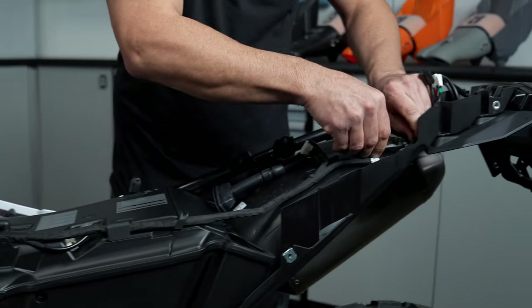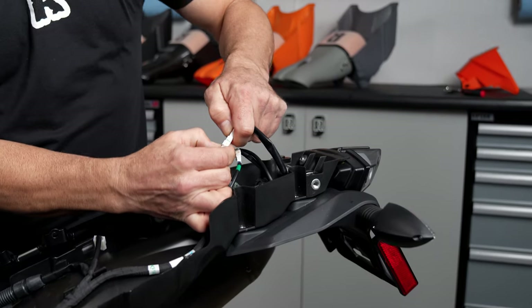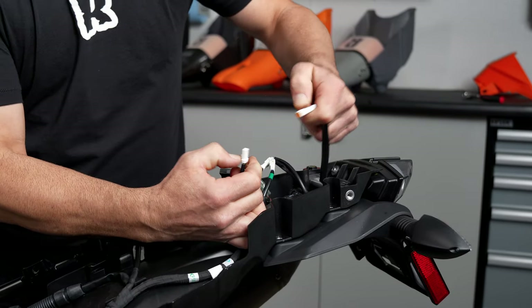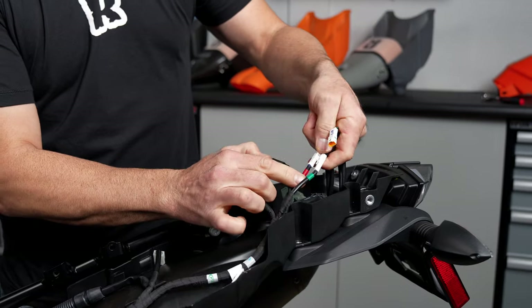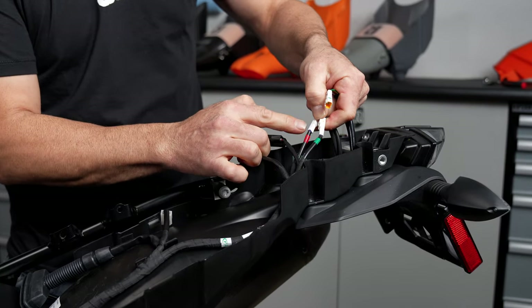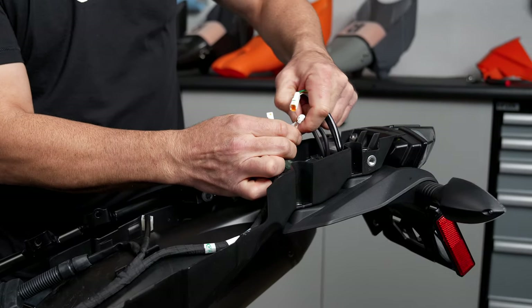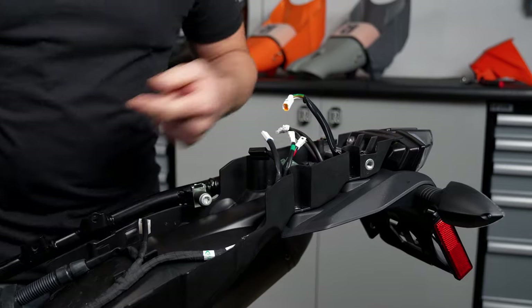And then one more back here. We're going to remove all three of these connectors to the license plate. It might be a good idea to take a pen at this point and write a G for green and an R for red, just so you can know which ones to plug them back in. Otherwise it's trial and error. It's not a big deal.